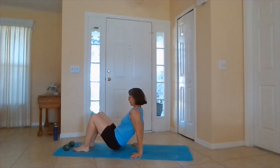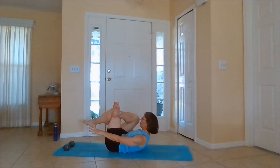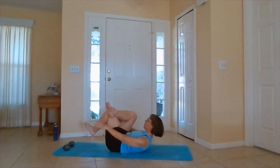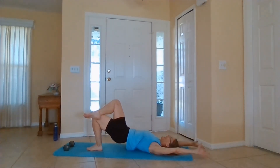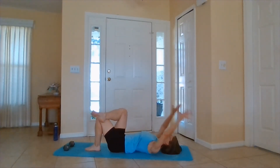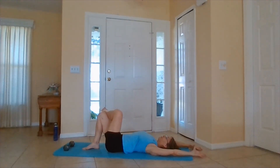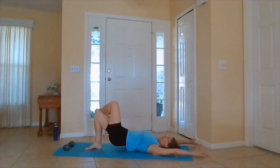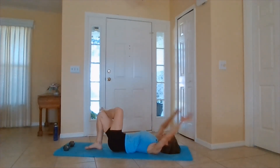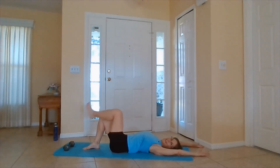When you're ready, figure four. Lay back. Cross one ankle to knee. Bring it up, push it up. And other side. Last one. Stretch it out for just a second.